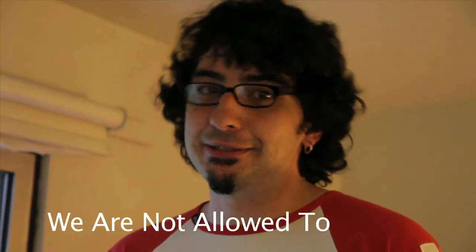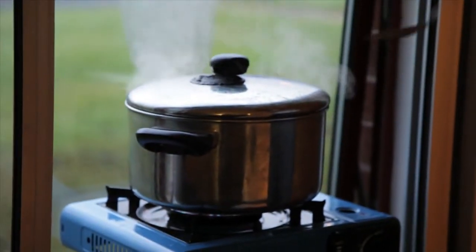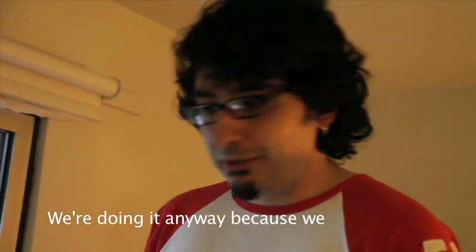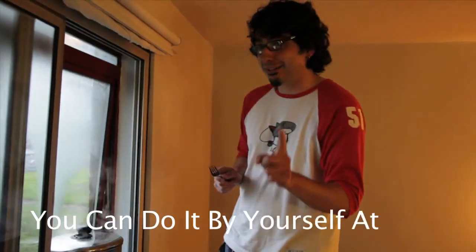What we're doing right now, we're preparing dinner. We are in a hotel room where we're not allowed to cook, but we're doing it anyway because we're bad boys. Tonight I'm going to prepare something very tasty and simple that you can do by yourself at home.